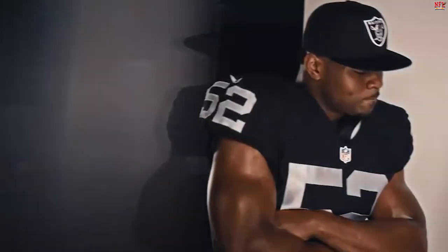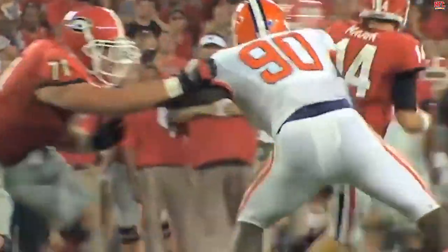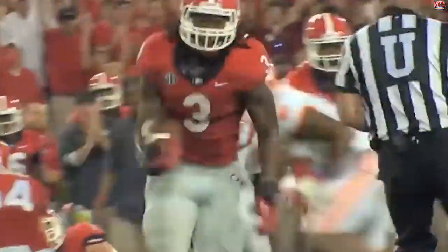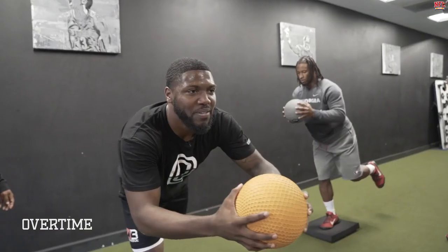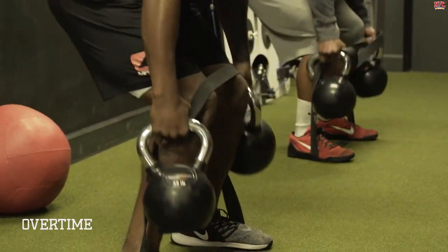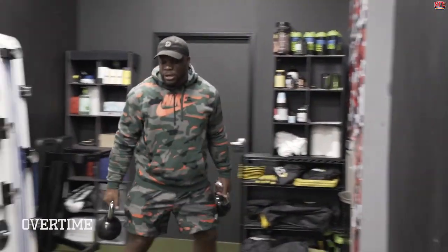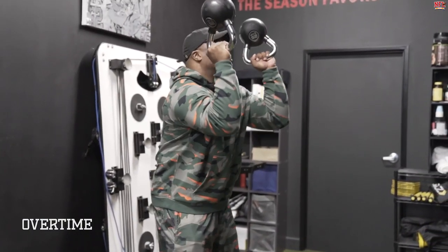Todd Gurley is the running back playing for the Rams. What makes him strong and unique is his bruising running style that completely obliterates his opponents. He busies himself with a power-strengthening workout — performing hex bar deadlifts, resistance drills, medicine ball workouts, and sand speed training. The workout continues with barbell back squats, glute raises, power cleans, and hamstring curls. That is one tough fitness regime.